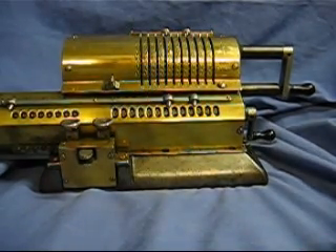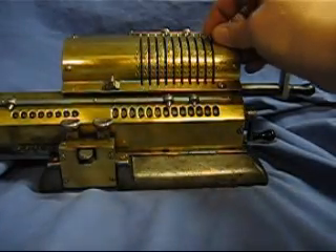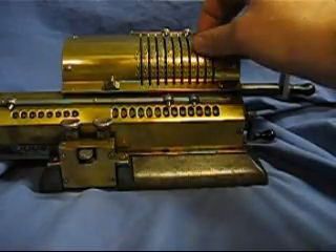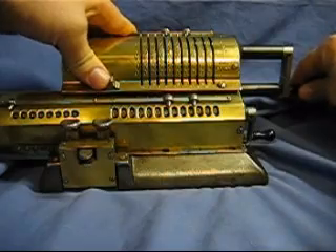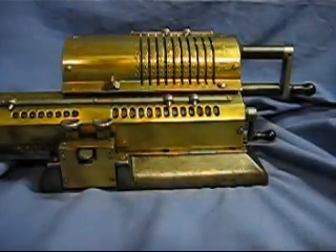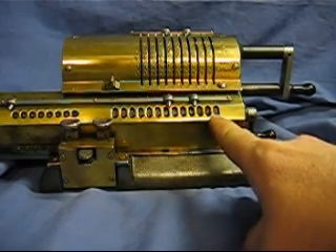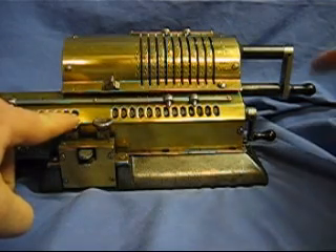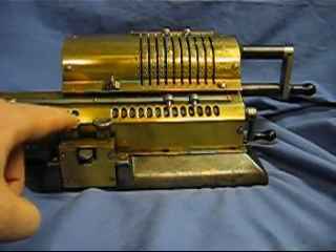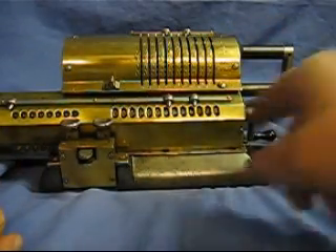The way this machine works is you set the setting dial with the number that you're interested in. We'll do 444,144. And you take the crank and turn it once, twice, three times. Here is our result: 1,332. On this register here, you see how many times you turned the crank — that's essentially the multiplicand. So we have 3 times 444 is 1,332.